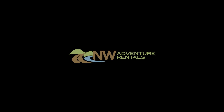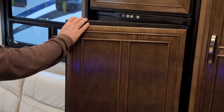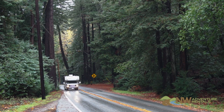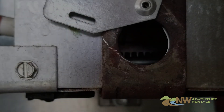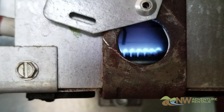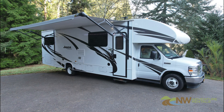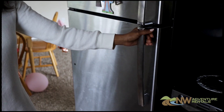Hello and welcome to Northwest Adventure Rentals. After watching this short video you should have a good understanding of how to operate the refrigerator in the RV you're about to rent from us. Would you believe that your RV uses heat to cool the refrigerator? How does that work? Well, the refrigerator in your RV is not like the refrigerator in your house.